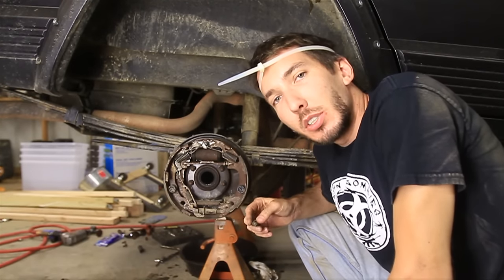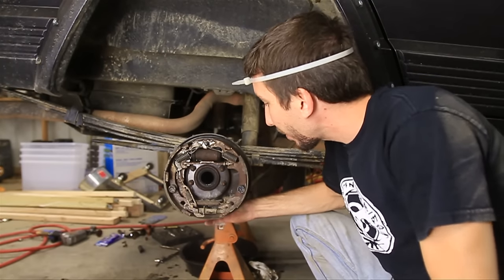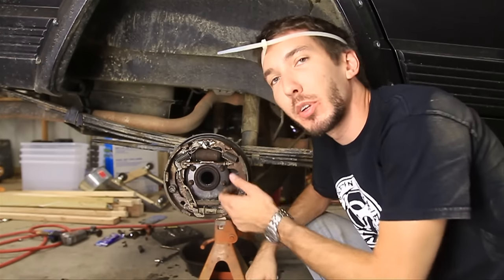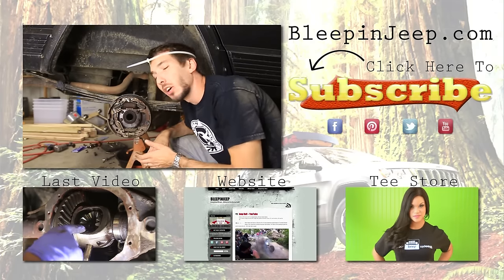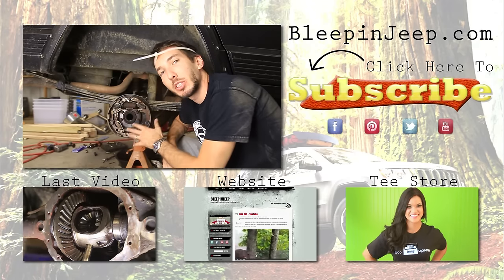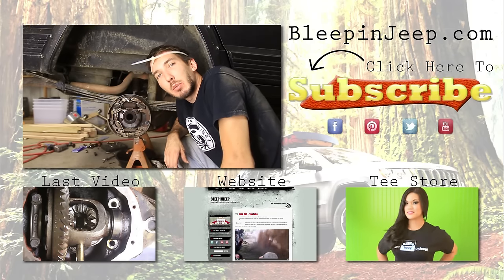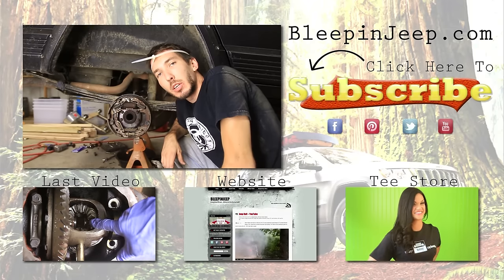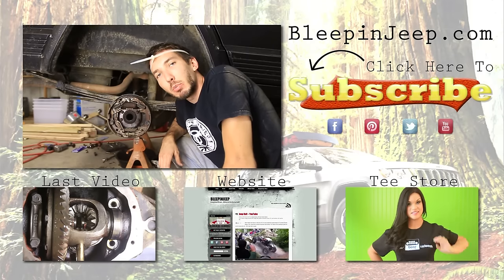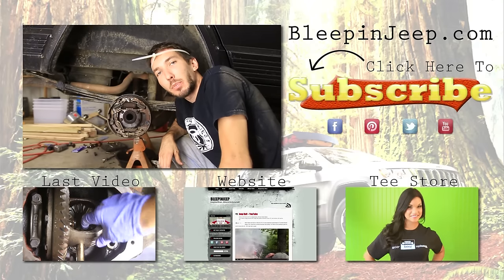That's how to adjust the tension on your drum brakes. Once you're done, make sure to put that rubber plug back in. Once you get it in the ballpark it should automatically adjust whenever you go in reverse or pull your emergency brake, but it doesn't always. If it's rusted shut or hard to turn, go ahead and replace it. In the next video I'll show you how to disassemble this entire thing and put it back together. Don't forget to check out BleepinJeep.com, subscribe, and check out the Facebook page as well.